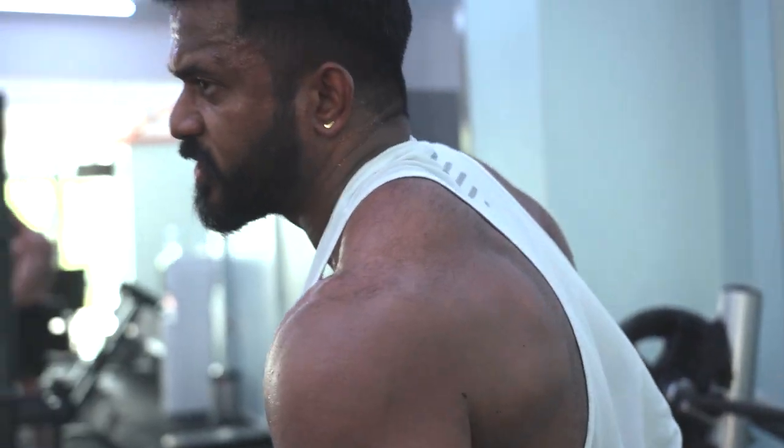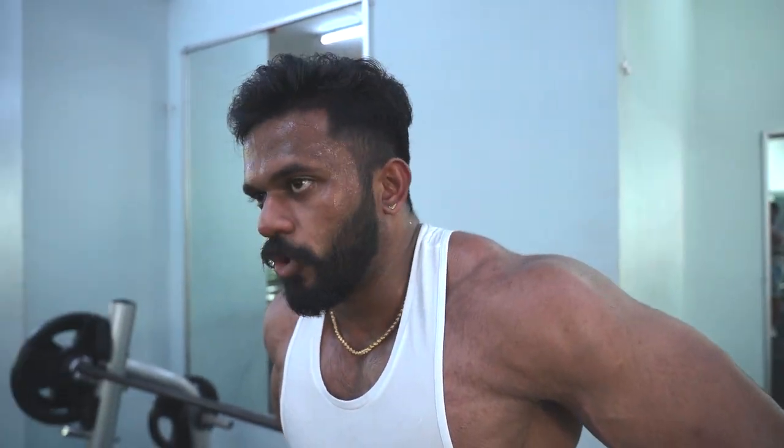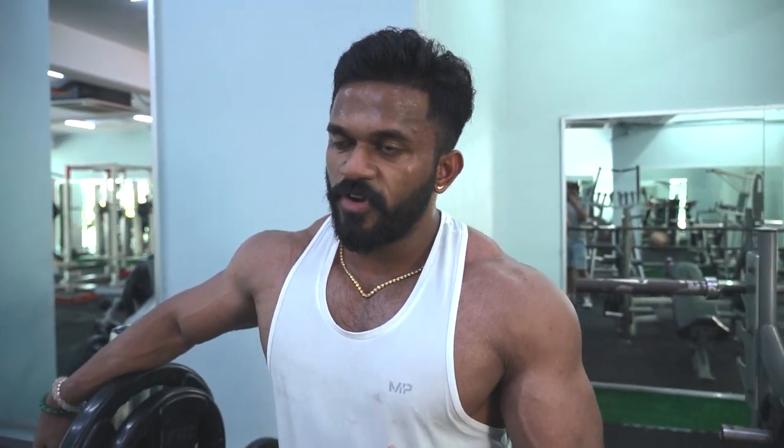The rep range is pretty much the same — 15 to 8 reps. If the weight gets too heavy, you can go down to 6 reps on the last set. Four sets for all exercises from the first chest exercise to the last. For chest, I try to use a very neutral approach: four sets for all exercises, 15 to 8, or sometimes 6 when the load is very heavy.